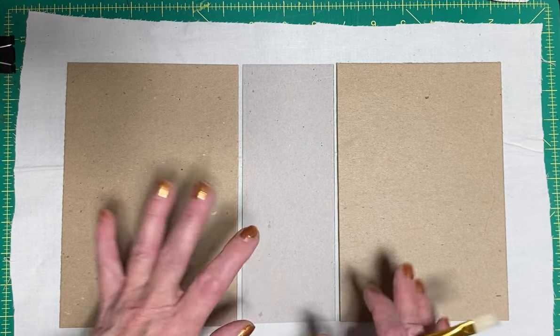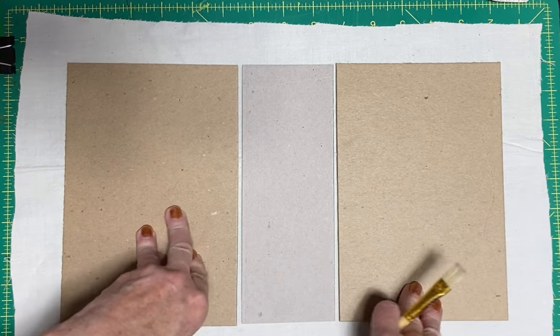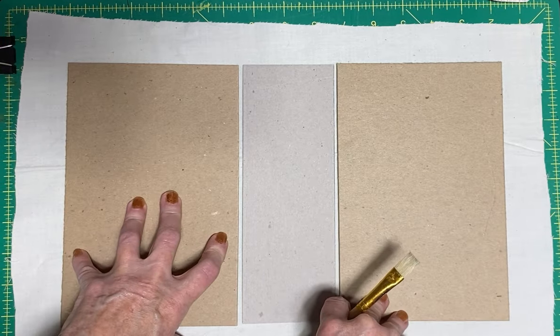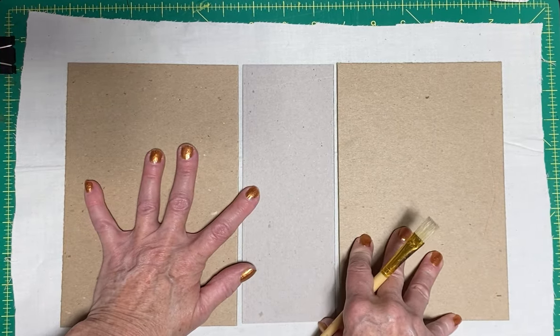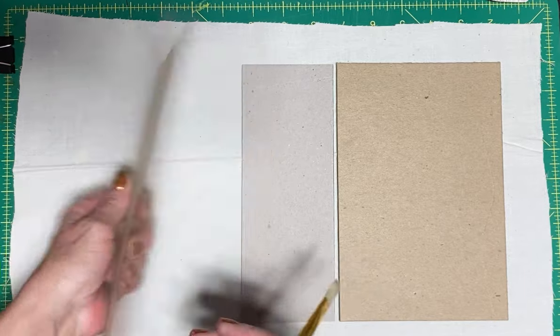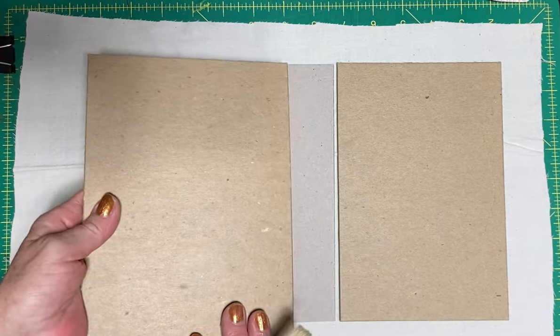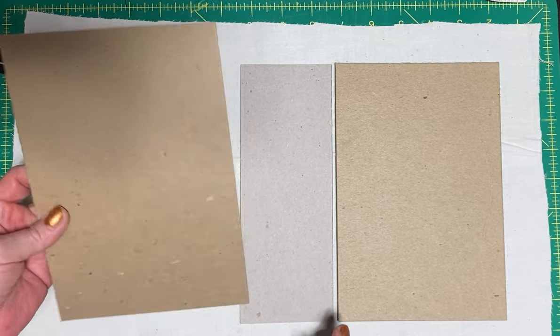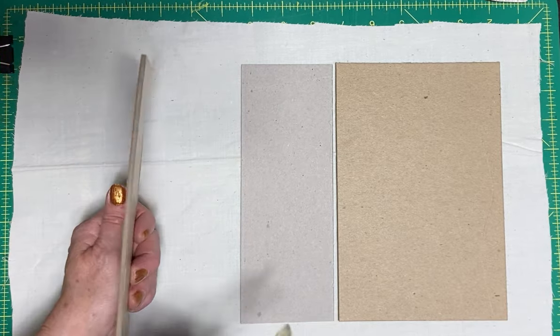I put one together and I really, really liked it. I won't show you that one - I'm going to show you how to do it first. What I used was these cardboard book board book plates.